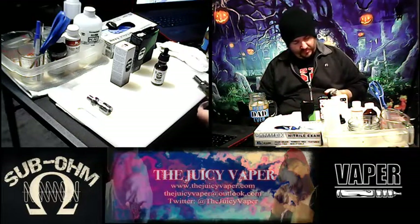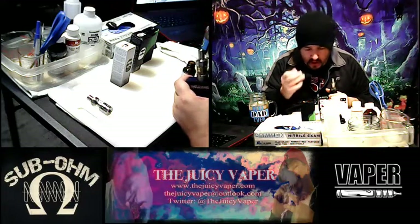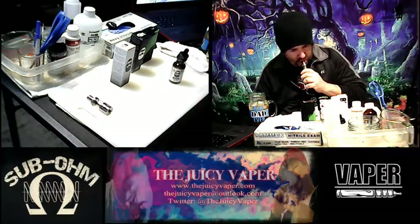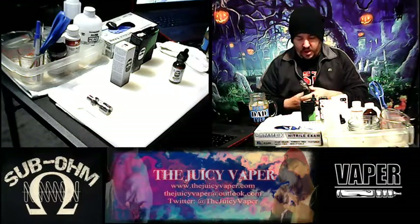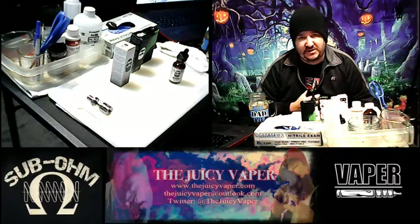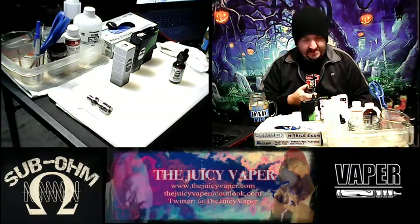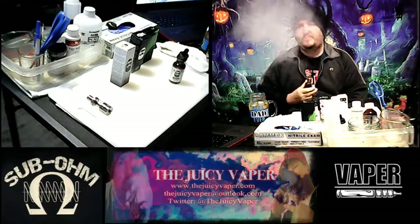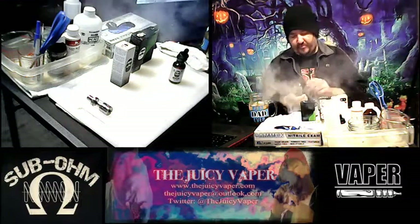Oh my goodness. Wow. The smell is there, the taste is there — this is crazy. Make sure I tighten it up and open the airflow all the way. This is really, really crazy. This literally tastes like what it says. Man, we're right there — there's nothing to deny on this one right here.